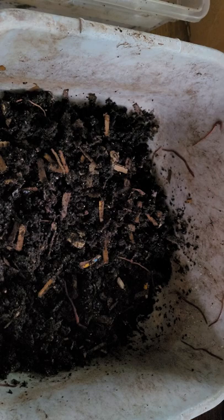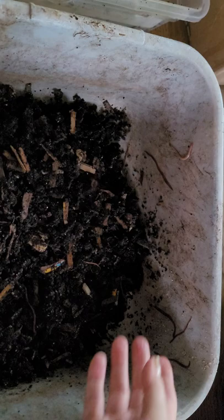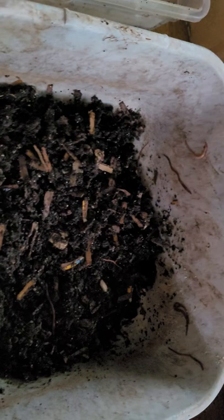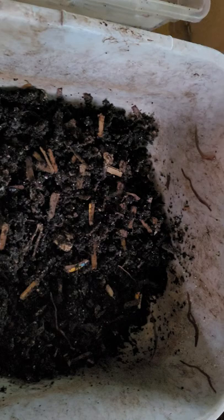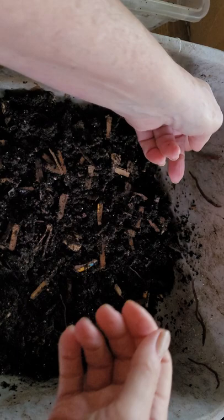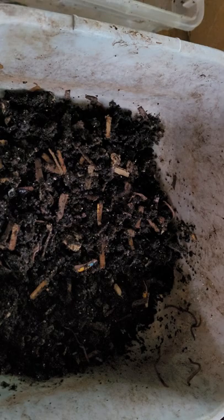Good morning! I'm out here on my back porch. You can see the worms trying to escape — they're all trying to get out of this area. I don't know why; it's probably because I've been brutalizing the poor little things. Let me throw some gloves on so I can show you this better.